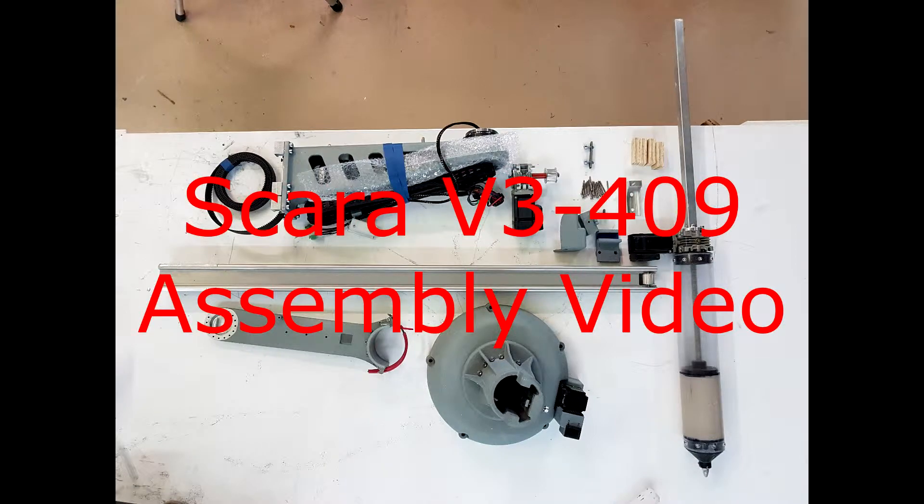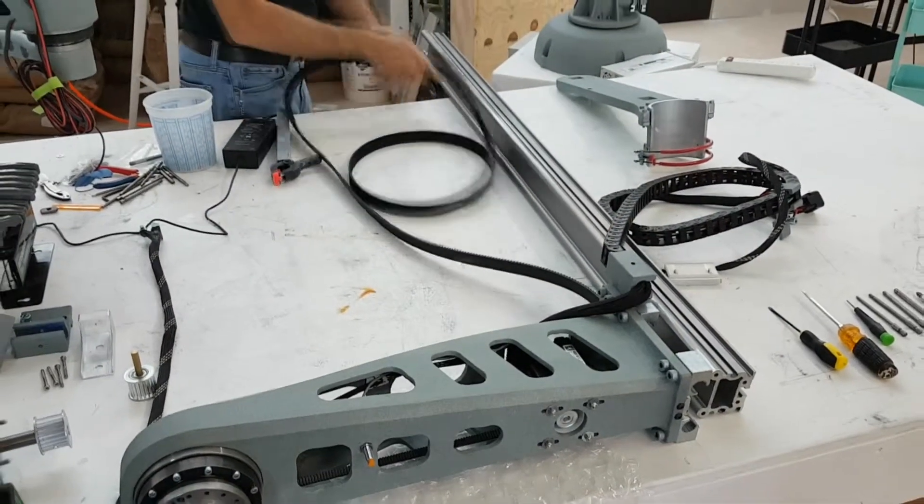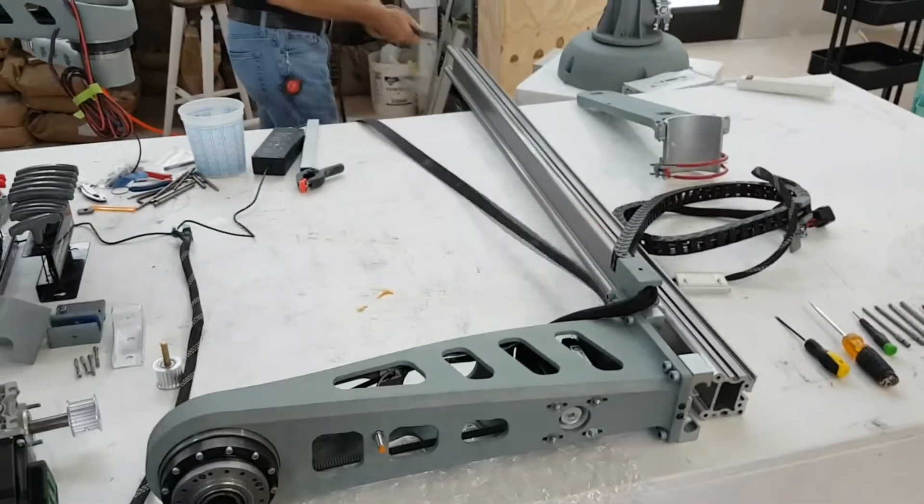In this video we will cover the assembly of a SCARA version 3 by 3D Potter. Once you have unpacked your machine we can start assembling it right away.